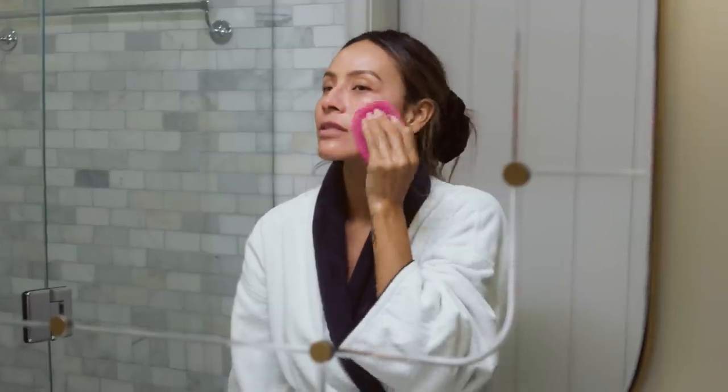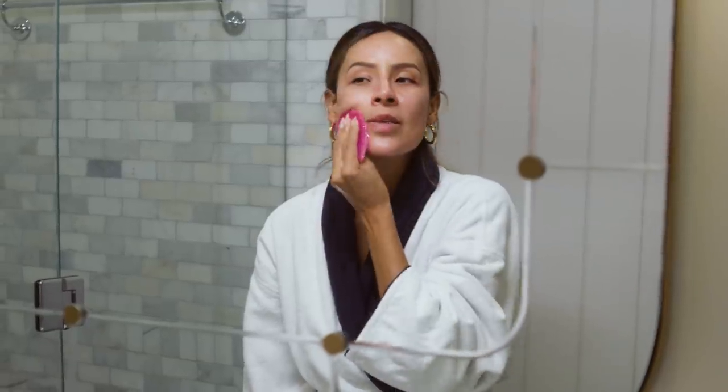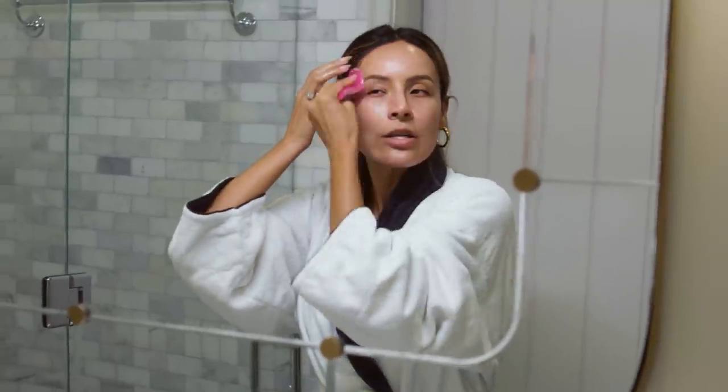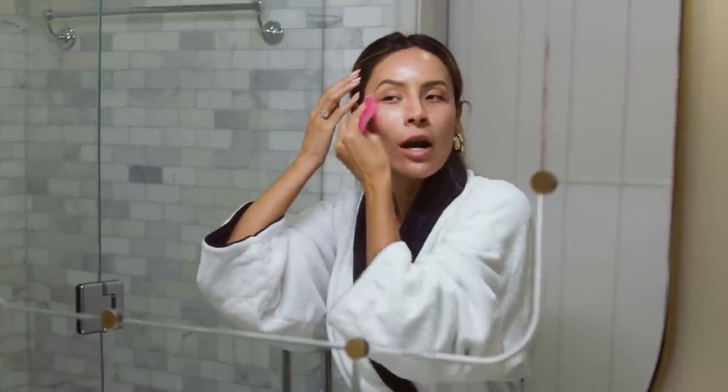I really just like this exfoliating pad much more than any face wash with those little microbeads. I just feel like they might get into my pores or make micro cuts in my skin because some are so abrasive. With this pad, I have control over how much pressure.